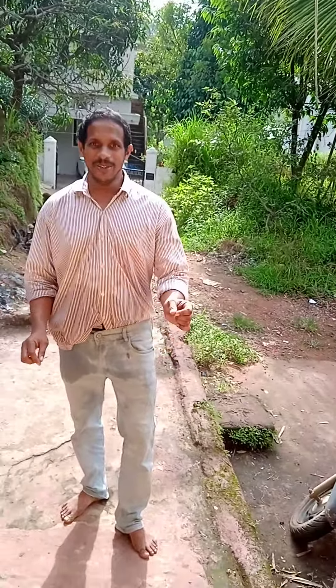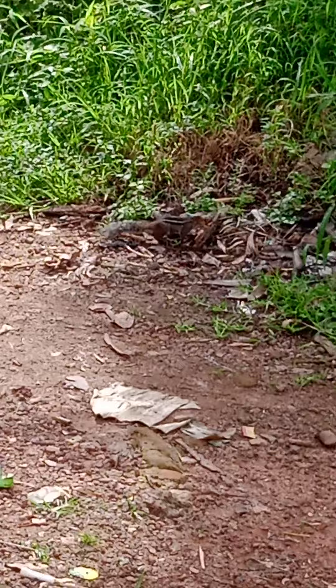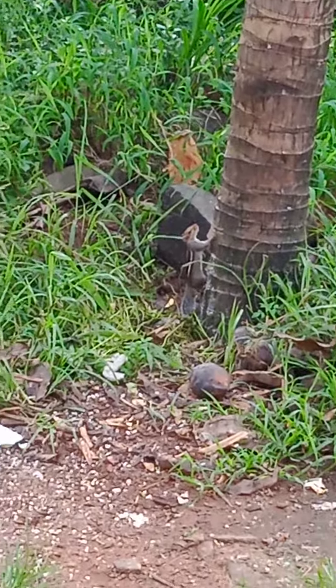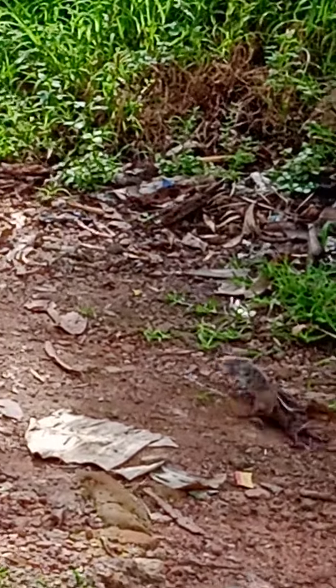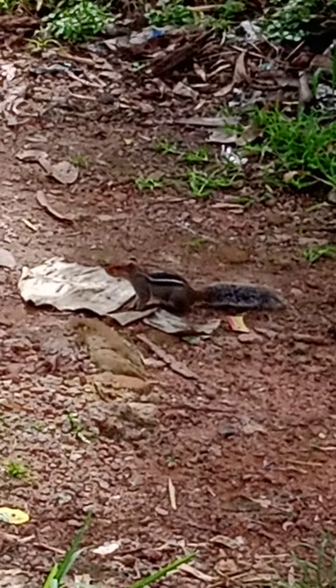See, our squirrel has come — I want to show you. There are two squirrels, one here and one here. Beautiful squirrels — they come daily to our house. See how they wave their tail, it's saying hi to me!